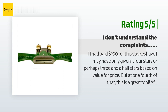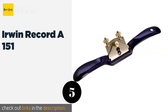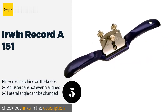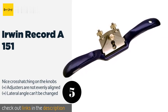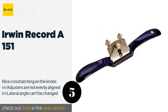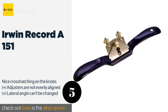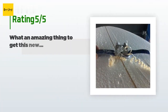The next product is the Irwin Record A151. The Irwin Record A151 features a notched blade guide for the adjusters, which allows for small depth changes. This guide can be locked in place so that the pressure produced when using it does not force the blade to retract. This product is available on Amazon for $28 and is rated 3 stars from 22 customer reviews.